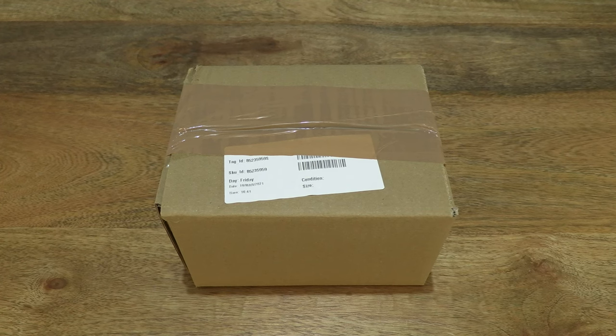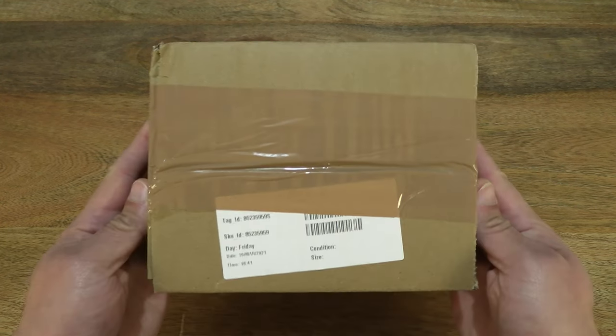Hello everybody! Today we're going to unbox and take a close look at the Le Croce stoneware butter dish. So let's go ahead and open up the box.